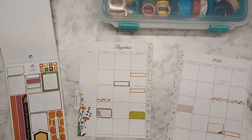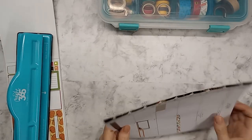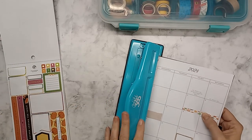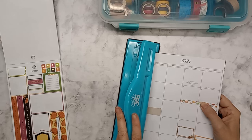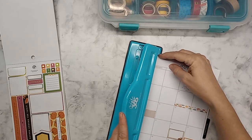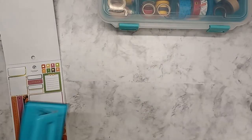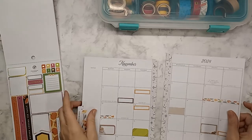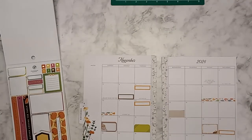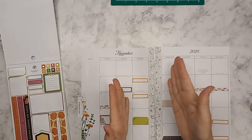Let me go get my hole puncher and get this one taken care of. Normally I would just use the Cricut, but since I did both of these all the way down, I'm going to use the hole puncher and get them even. I always get nervous when I do that. If you do those sticky sides together, the sticky part won't muck up your hole punch. So it's muted — that's the best I can ask for.